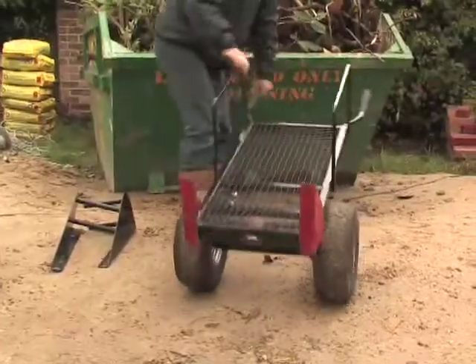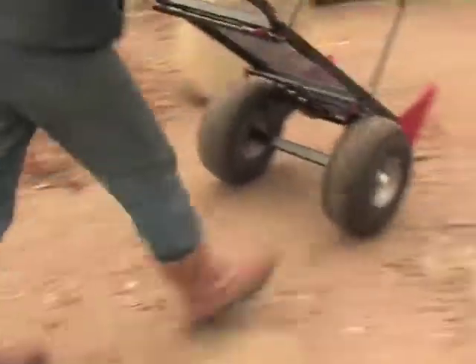Introducing mTrolley — for loading, transporting and unloading.